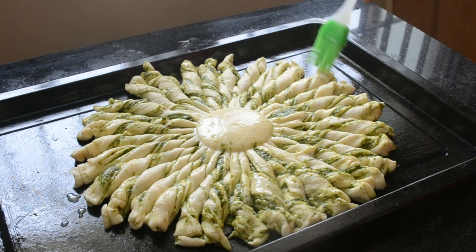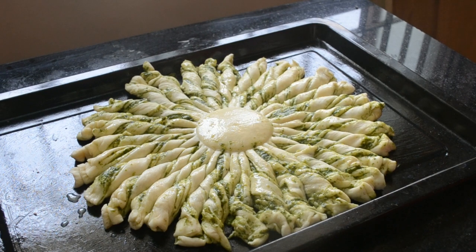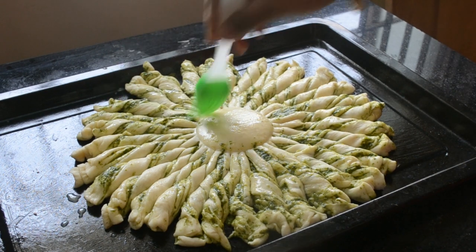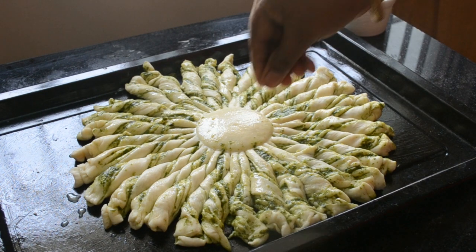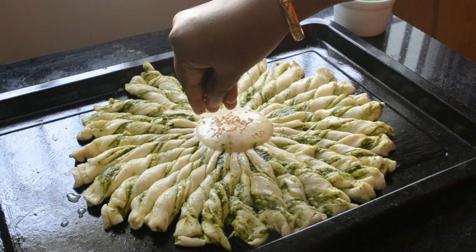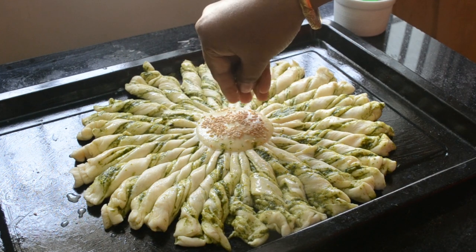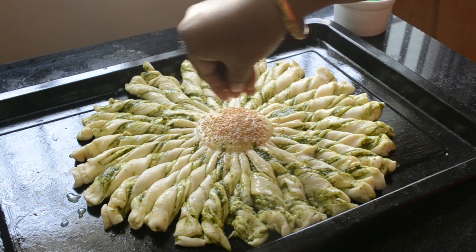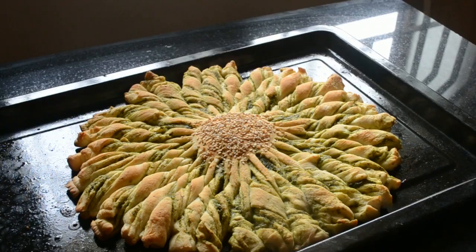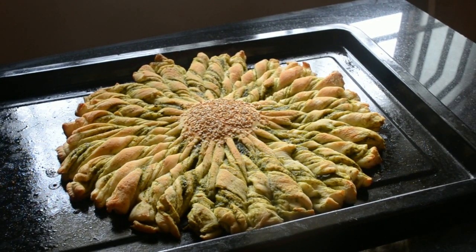Brush the bread with a mixture of milk and honey, and sprinkle sesame seeds in the center. Preheat oven to 200 degrees centigrade and bake the bread for 30 to 35 minutes, or until the top is nicely browned.